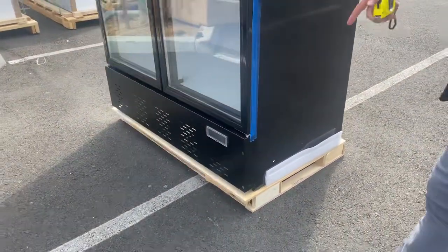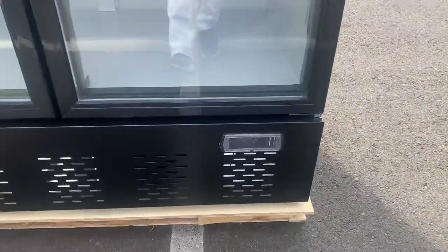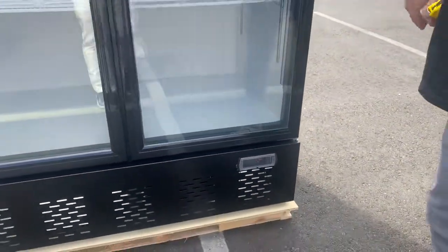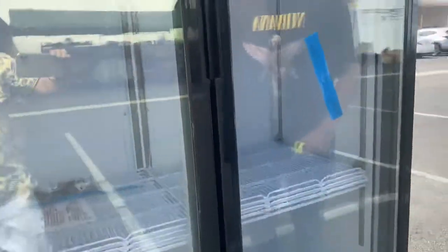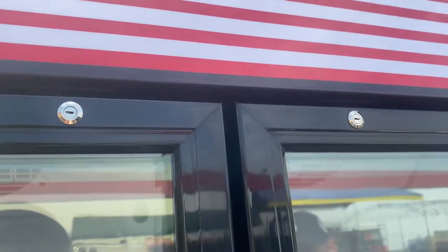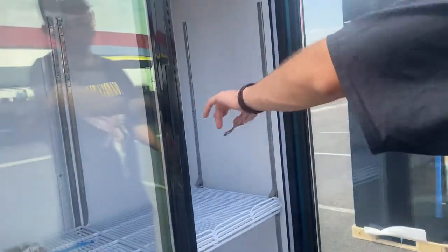On the front of the unit we have our control system, which is located on the bottom. That's where you can control and set the temperature; it also displays your temperature once the unit is on and running. The doors do have locks, so if you want to lock these doors you have that option. You also have automatic closing doors on this unit.